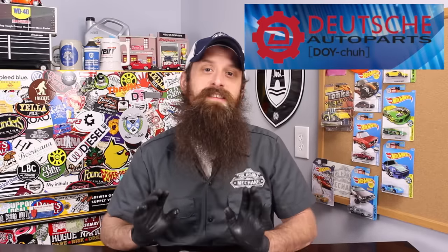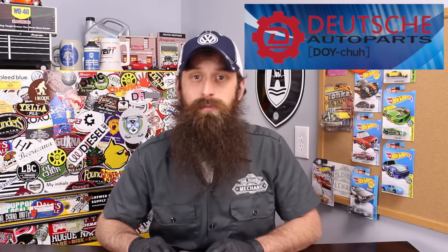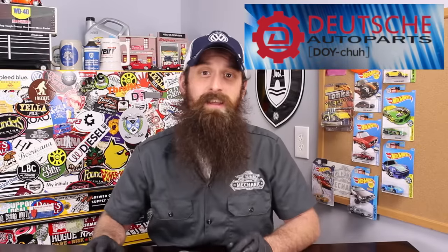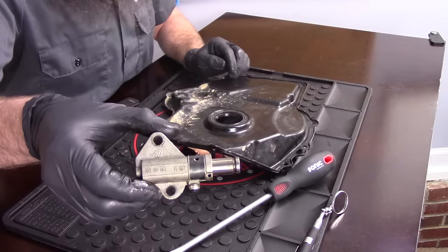But before we get into the show, let's talk about the sponsor of the day, which is Deutsch Auto Parts. These guys are the Volkswagen Audi Parts experts — awesome service, incredible pricing, a ton of really great DIY videos, and they also make a kit so you can DIY this job just in case you need to replace your timing chain tensioner.